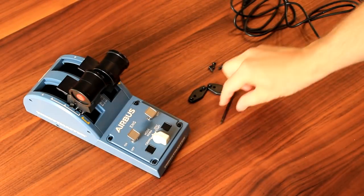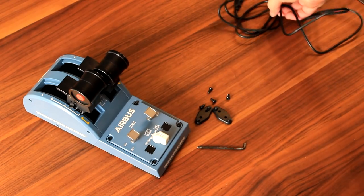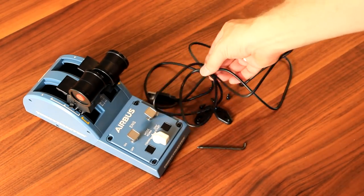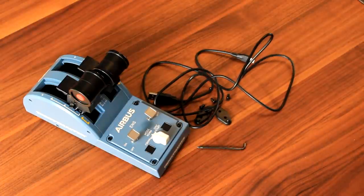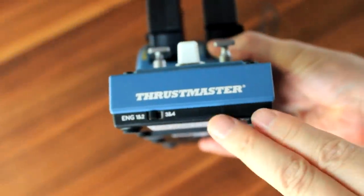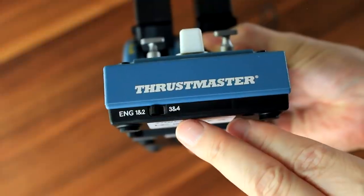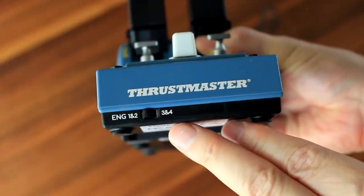In the box, you'll find also a crossbar, which allows you to connect both throttles together. You'll find, of course, the USB connector cable. And also you'll find some connectors, including the screws, in order to help you connect additional add-ons which will be coming out later. What is possible already is that you can connect two of the TCA quadrants together in order to have four thrust levers.